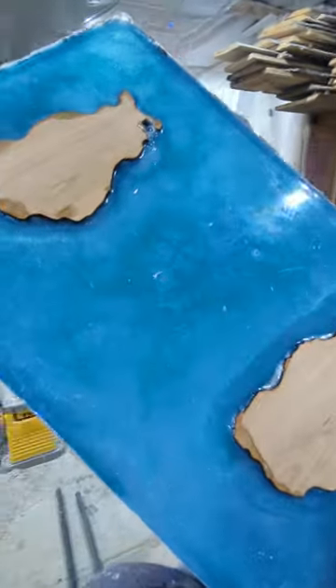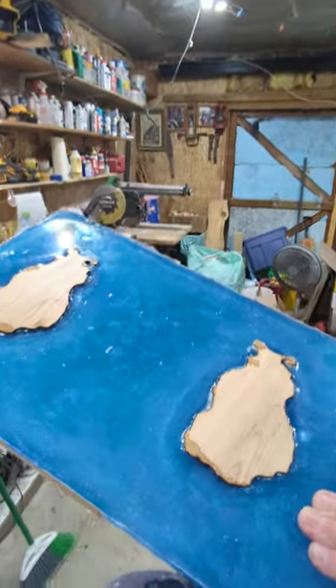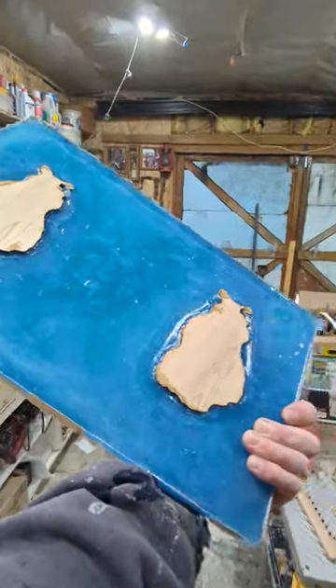Anyway, stay tuned. I'm going to break out the glow in the dark one next. Thanks for coming by guys. Later.